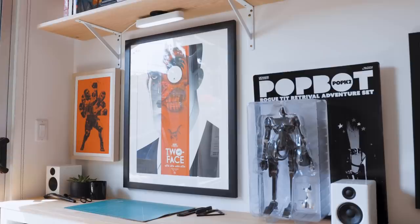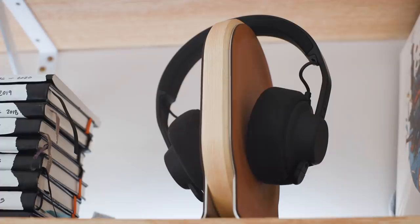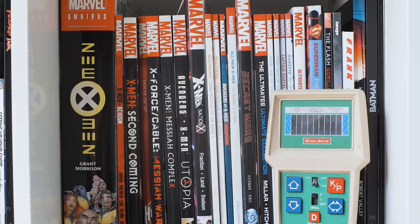Earlier in the year, I completed updating my home office to accommodate what I thought would be a temporary working from home situation. Six months later, this situation has become a permanent one. So I decided to make the most of it and do a full makeover of the back half of my home office.